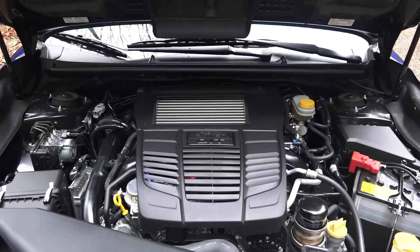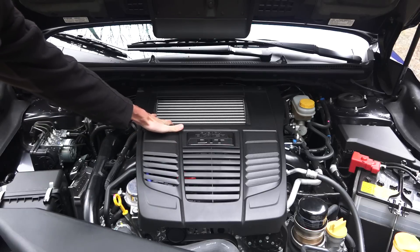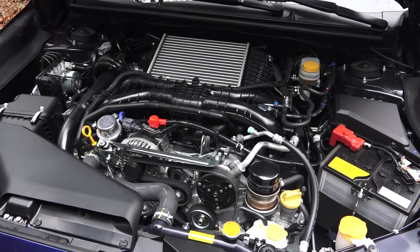Let's take a look under the hood. They have put a fairly large engine cover in here, but it looks like it may be designed to help with airflow into the intercooler and is also vented up front. It does require tools to remove, but a simple screwdriver will do and then you can pull it off.